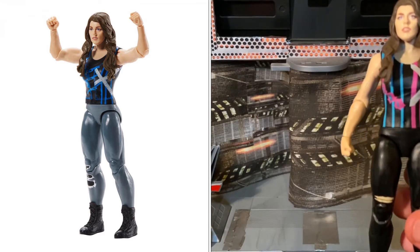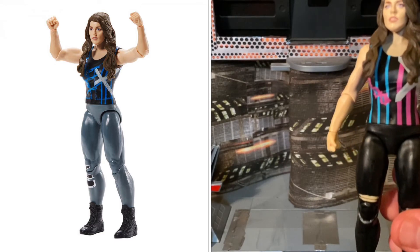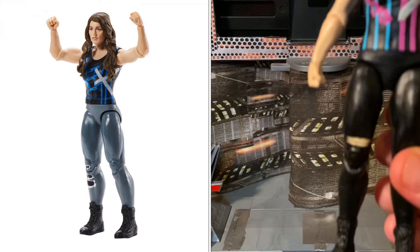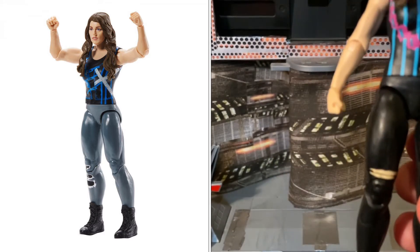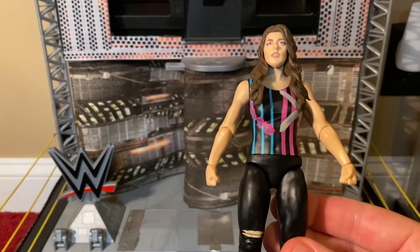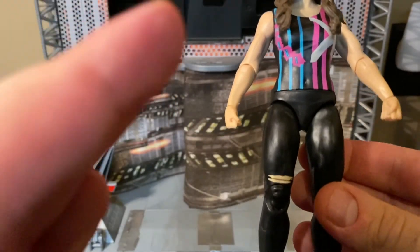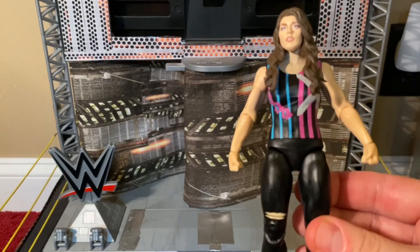The difference is the top is black but it looks like it has a blue corset with little buckles, and her long tights are gray instead of black, with the tears being black. I like both figures, although I kind of wish they would switch it around - keep this top but make the pants gray. I don't think she ever wore that combo but I think that's better in my opinion.